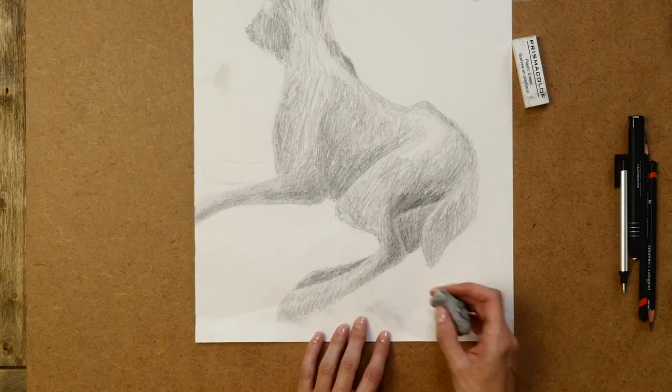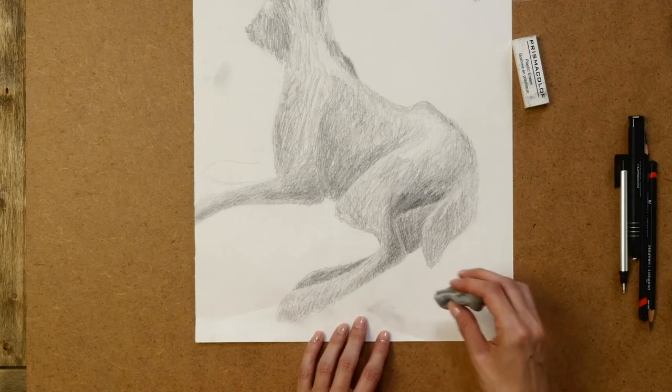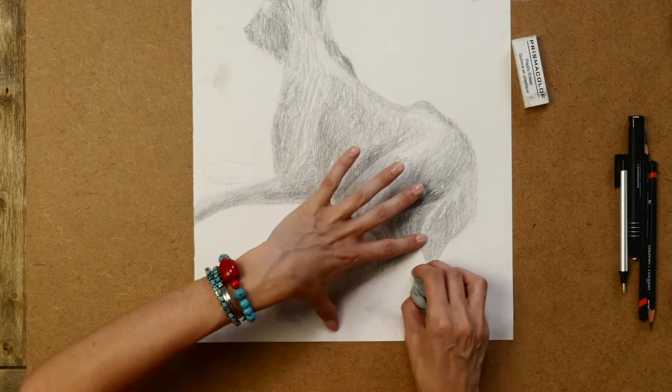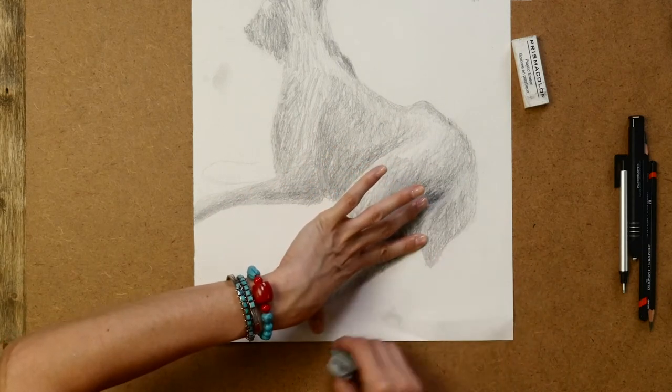The paper has a memory and it's going to stay in that crumpled position. So instead of going from a loose edge in, you always want to brace your page and go from a stable area out.